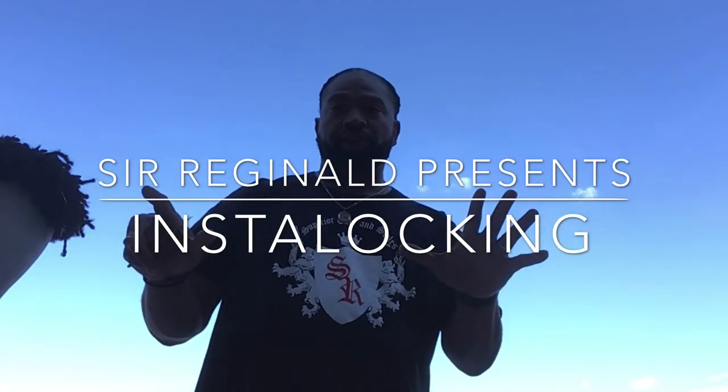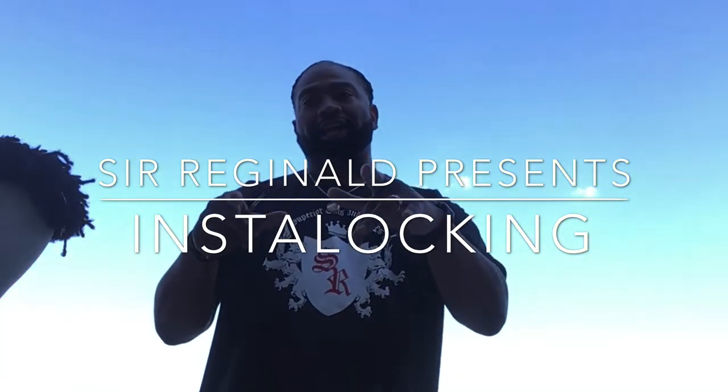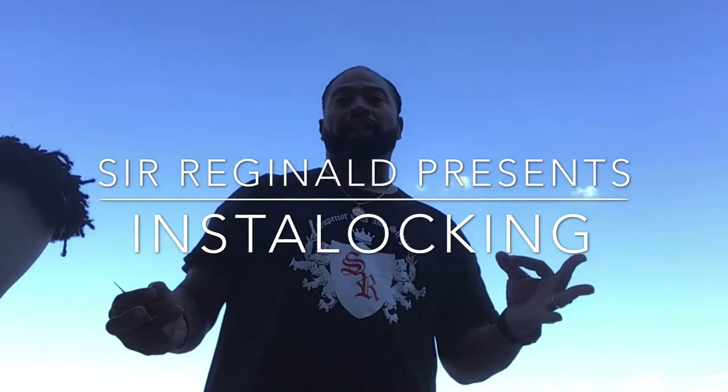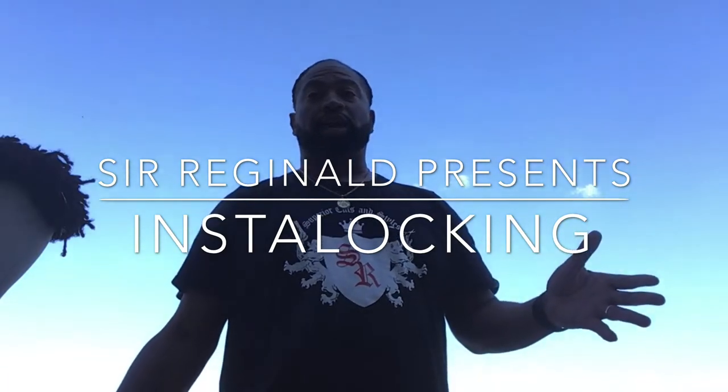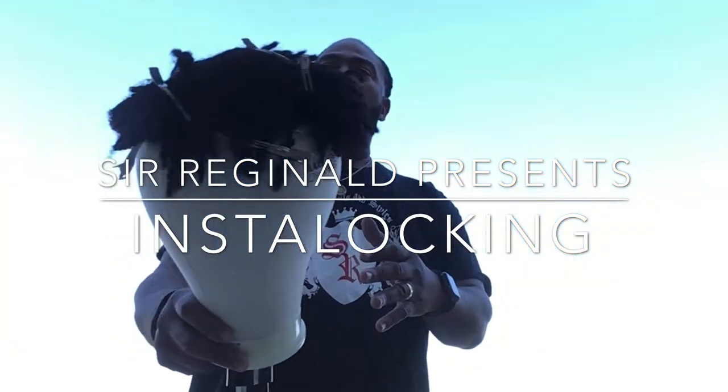Happy Sunday, everybody. You're back in here with Superior Cutter Styles with your boy, Sir Reginald. I got something real special for you. We're doing a class. I'm out here in the backyard just kind of chilling today. I feel like I'm going to share a little time with you. What we're doing is we're doing what we call a lock unit.